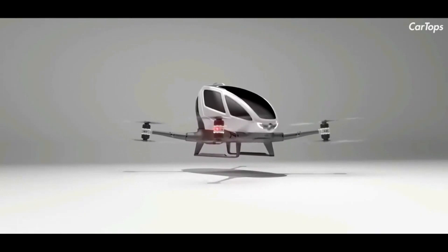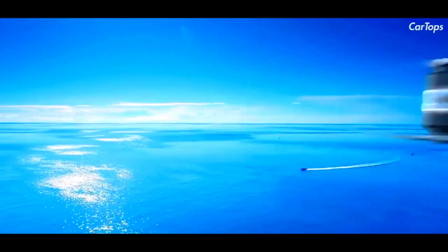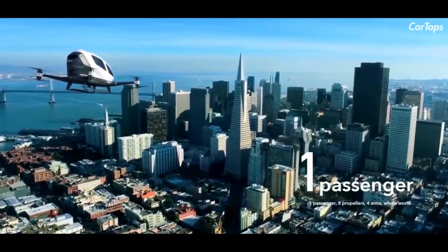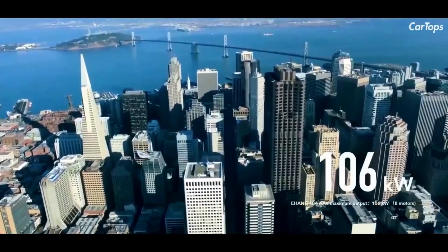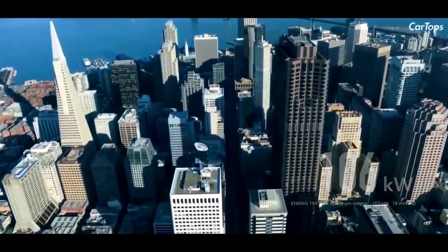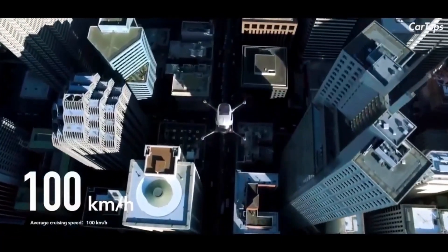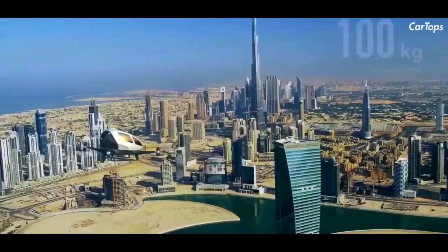It is designed to carry a single passenger for a 23-minute flight duration at sea level at an average cruising speed of 100 kilometers per hour. The EHang 184 is constructed using a composite material of carbon fiber and epoxy with aerial aluminium alloy, and flies in an inverted U-shape based on altitude as well as the latitude of the origin and termination points.